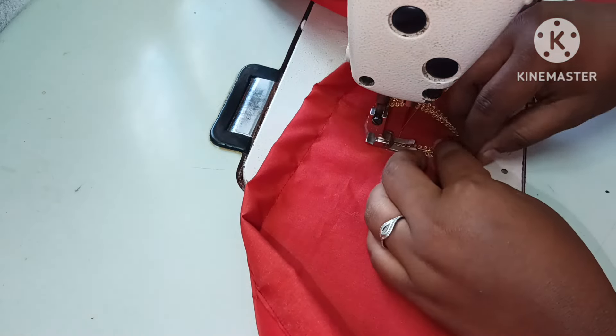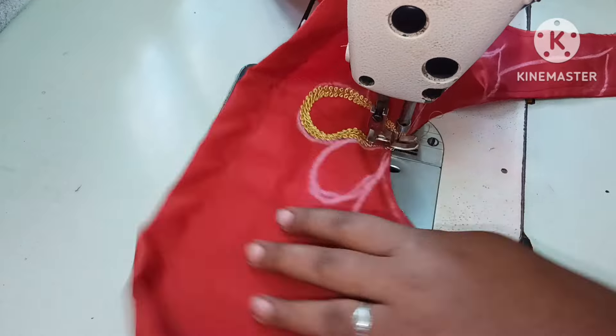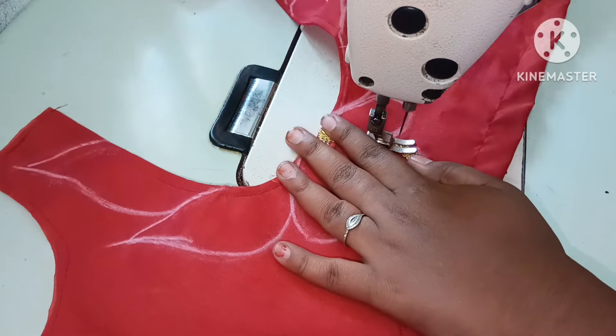We will try this shape. This is a design for the lace.